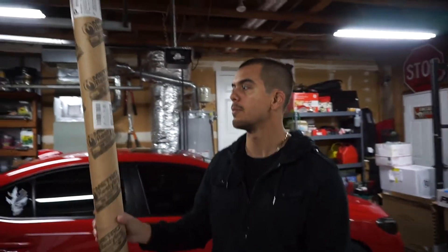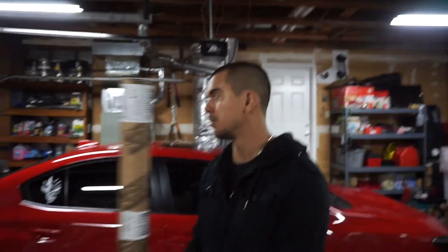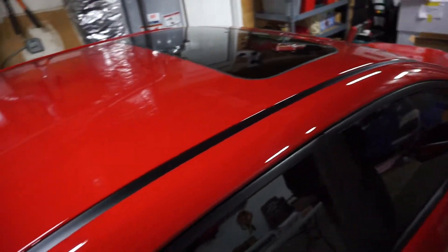I got this off Amazon — it's just gloss black Avery vinyl. That will be going up here to make this all black.